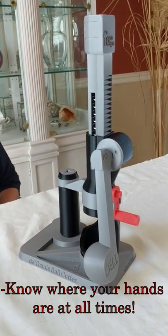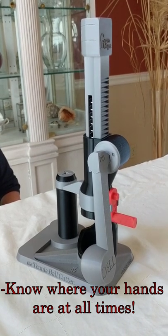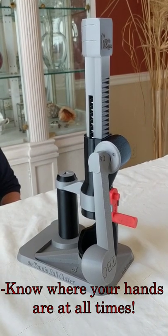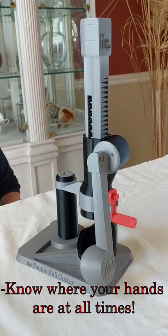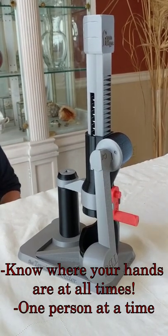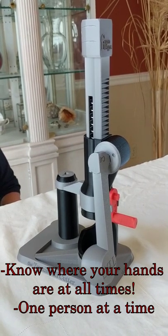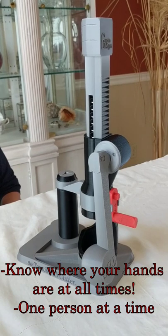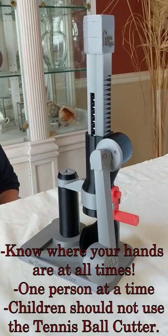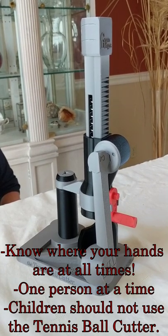Keep in mind, it is important to be aware of your hands and know where they are at all times while using the tennis ball cutter. Left hand on the handhold and right hand on the lever will keep you out of harm's way. Only one person at a time is to use the tennis ball cutter, because you don't want any hands or fingers getting in the way of that blade. And two hands is enough to keep track of. Please don't ever let children play with the tennis ball cutter.